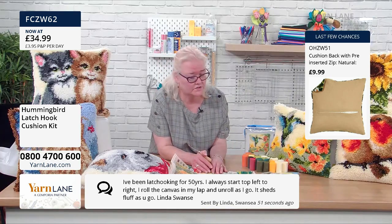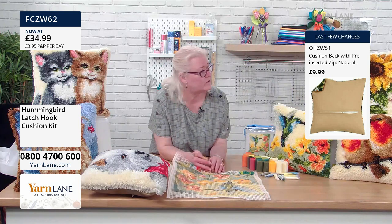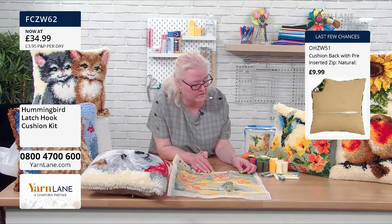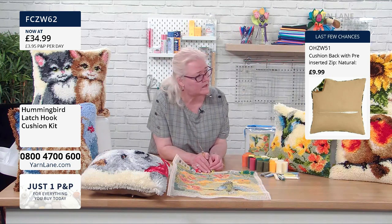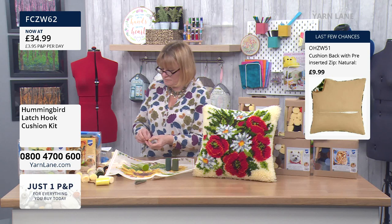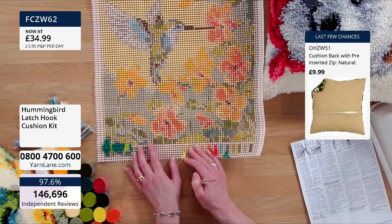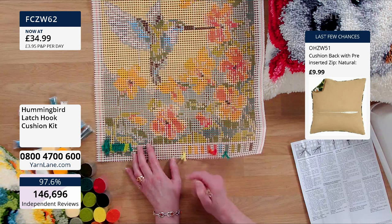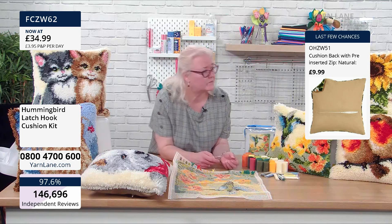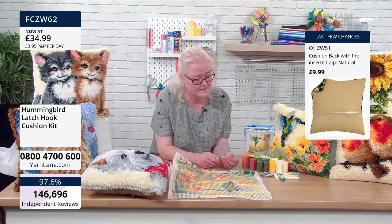You can get canvas on its own. So when you've decided this is what you like, you can buy canvas separately. You'd probably want a slightly bigger weave if you're going to use fabric, because this yarn is like tapestry wool thickness. If you're going for fabric you'd probably want a slightly bigger count and a more open weave. But it's exactly the same process — you might want a slightly sturdier hook because you've got a bigger pull.